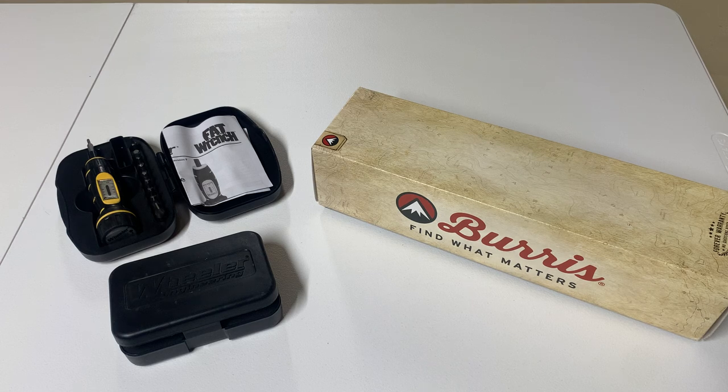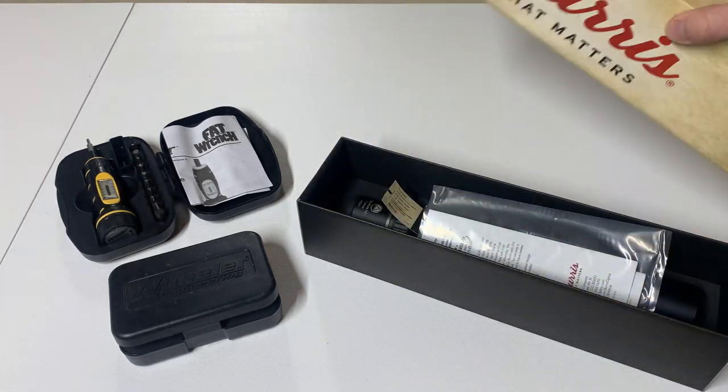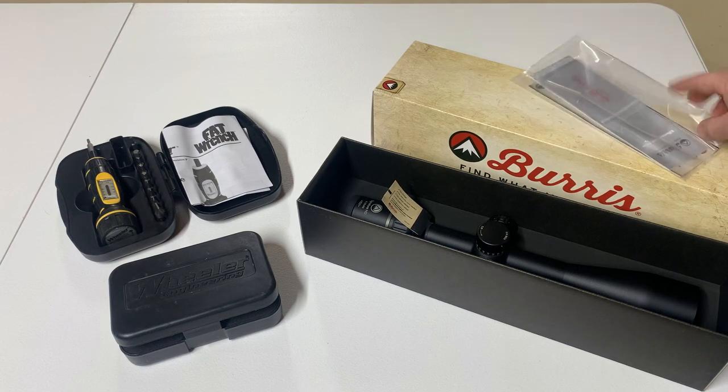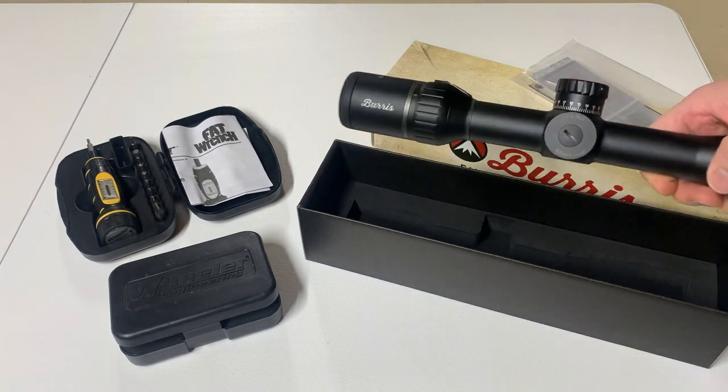I saw these were on sale and I figured I'd pick one up. I've heard great reviews on them. Being a Chinese-made scope, somebody definitely did some reverse engineering on these things because they seem like they're pretty good quality.